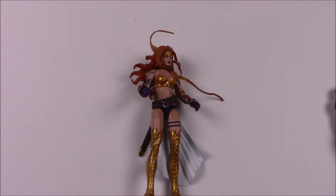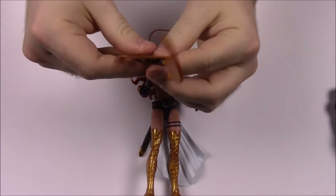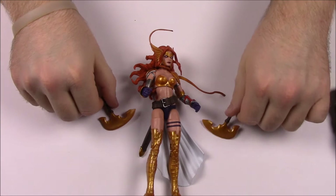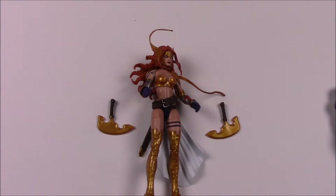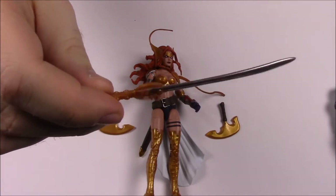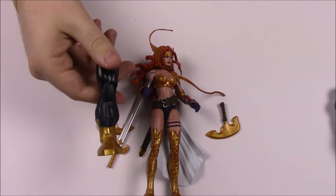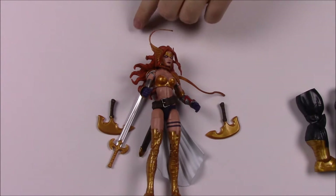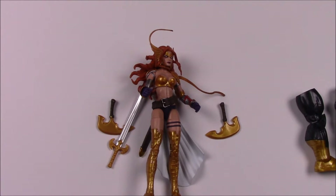Now these next characters I have absolutely no clue about. This first one is a girl named Angela. She comes with two axe-sword weapon things and a sword that looks really cool with a nice design on the hilt. She also comes with the right leg of Titus. The box says: 'A master of hand-to-hand combat, Angela is known throughout the galaxy for her battle prowess.' I don't know exactly who she is — I feel like she's maybe related to somebody, but I'm not sure.